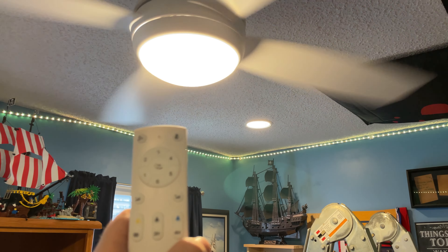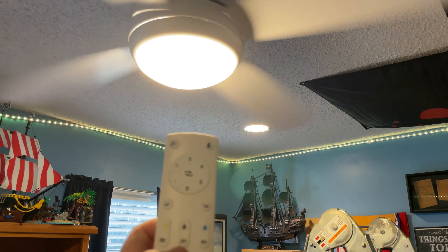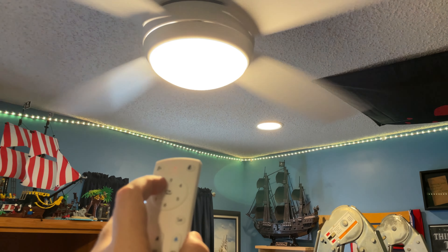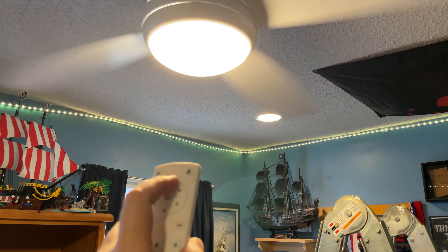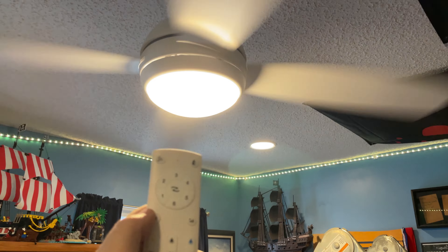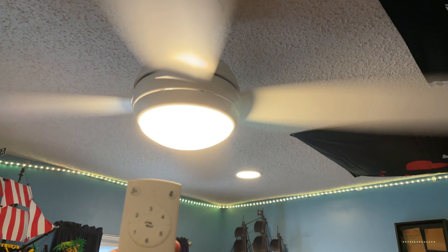You can switch the direction of the fan once it stops. And then there's a two-hour and a four-hour timer as well, which is kind of cool — you can just have it run for a little bit and then turn off. There's no real clicking or anything; it's nice and quiet. It's a nice fan.